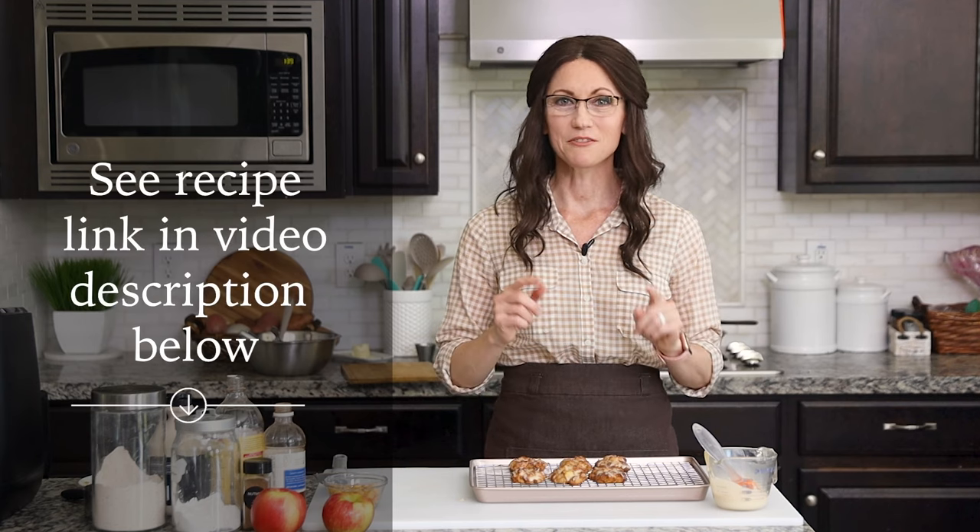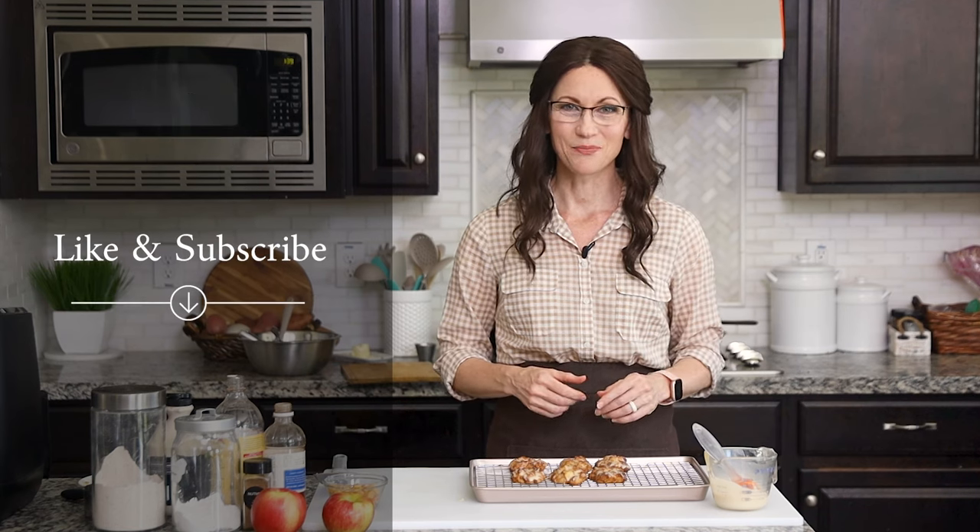Thank you so much for hanging out with me today to make these donuts. I've included a link to the full recipe in the video description below, which is on my website gentletummy.com. I also invite you to like and subscribe to my channel. And if you know someone who loves donuts but could use a healthier option, please share this video with them — I cannot wait to have you hang out with me again in my kitchen.